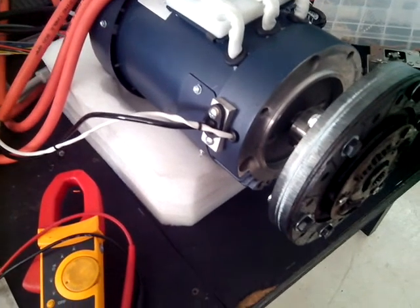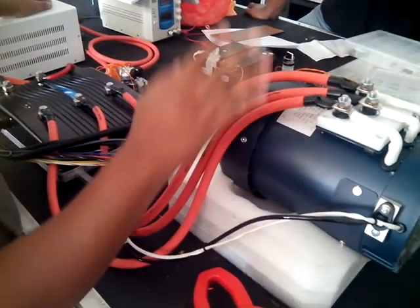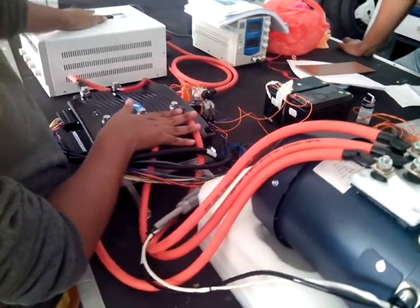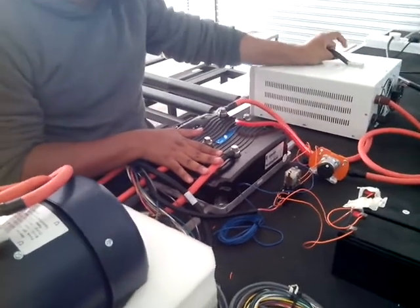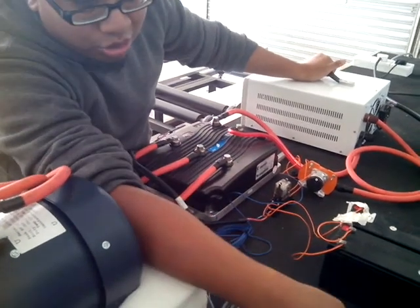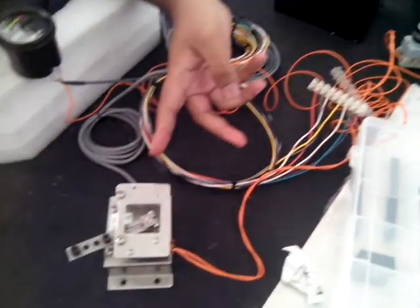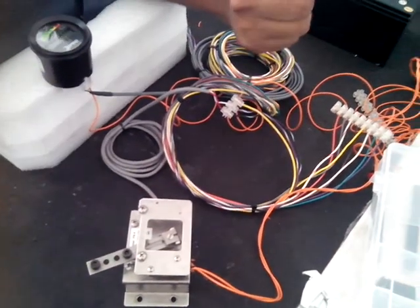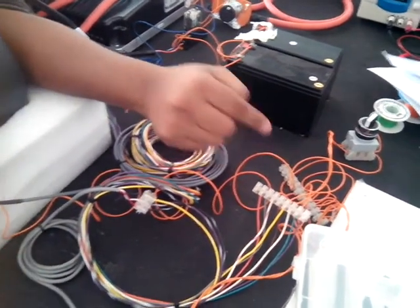This is the setup for the motor. We've connected all three phases to the controller, and the supply is connected to ECLED for supply. For the control signals, the only ones we connected are for throttle and throttle interlock. That's the only one we connected.